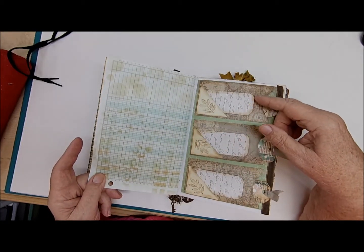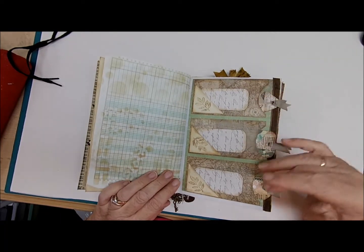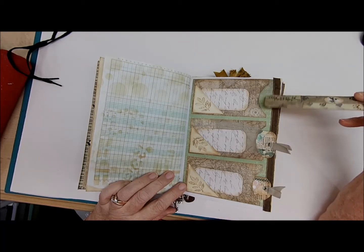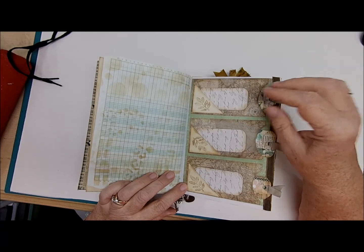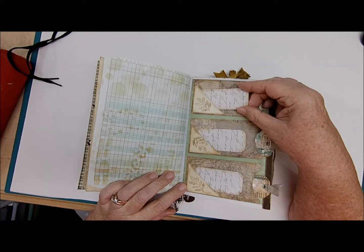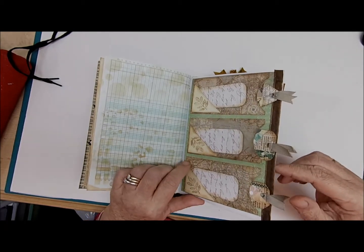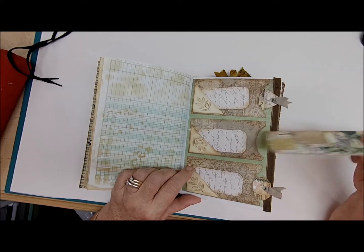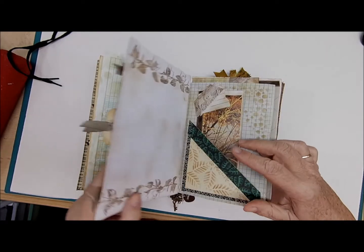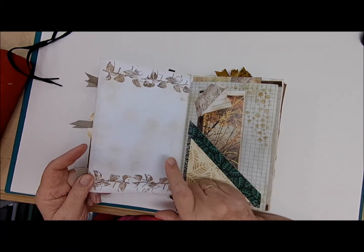This is a great page — it has three pockets with little journaling cards, each one with writing space on the back, and then in the front it also has a little tuck with another small journaling card. So all together you have six journaling cards here for little keepsakes, memories, or something you need to jot down. It tucks right in there.